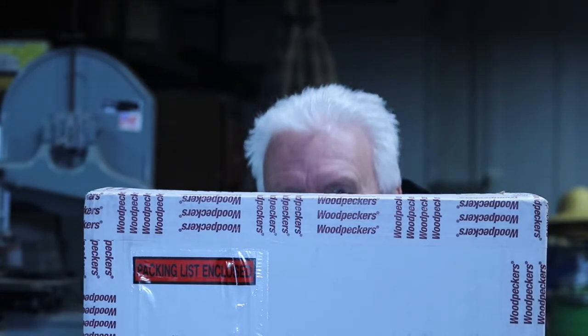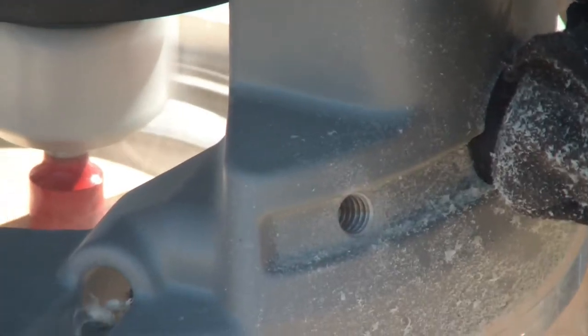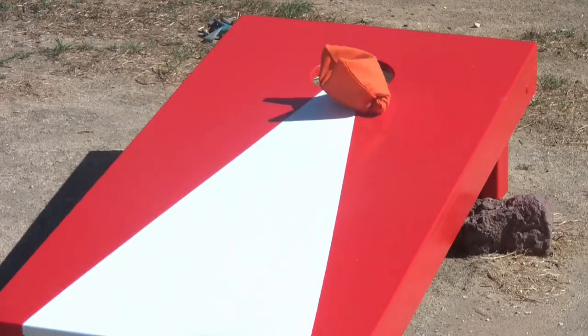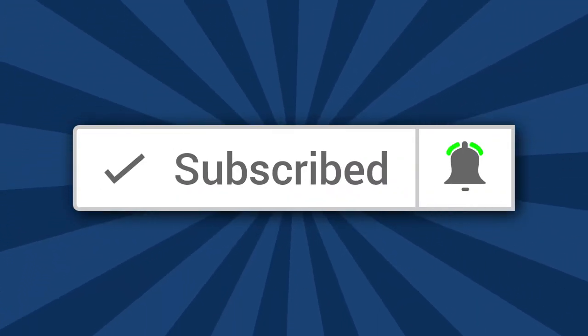More updates — another tool for the router table. I'm Rick. Welcome, if you're new to the channel or if this is your first time stopping by, thank you so much for taking some of that valuable time out. I truly appreciate that, and since you're here, why not subscribe? When you do, don't forget to ring the bell so you're notified when the videos come out.